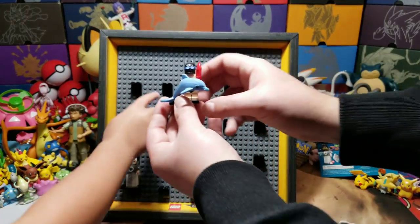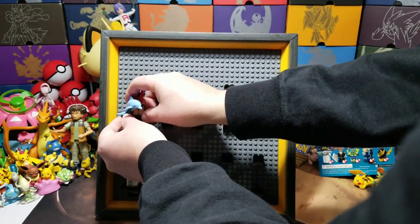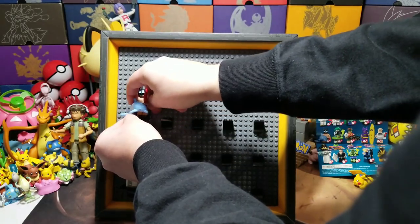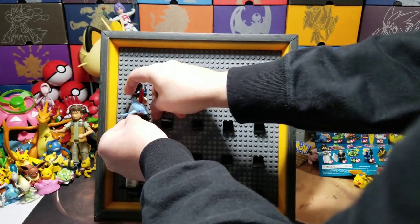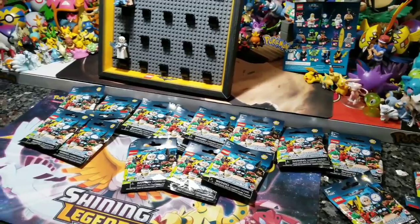If we get any extras, Monster, you want to have a little giveaway? Yeah! We're going to have a giveaway with any extras that we get. Let's go ahead and pre-cut all of these so we can go through them a lot faster. We are back and we're ready to do some damage on this set.